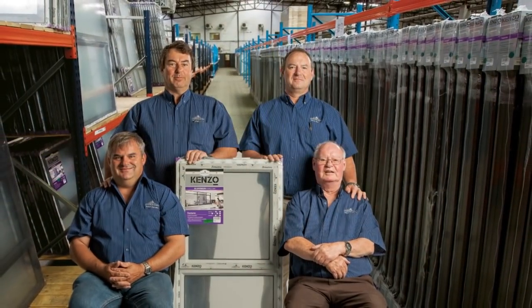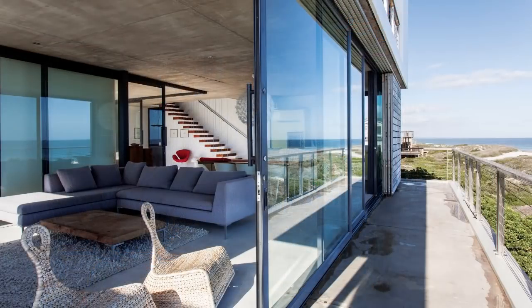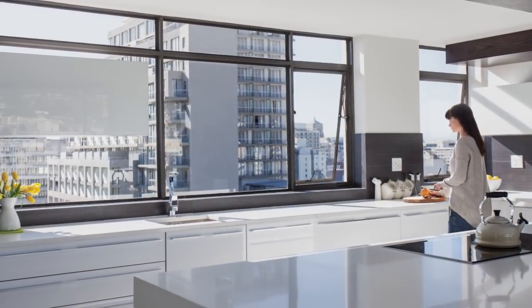We've recently introduced Kenzo, a comprehensive range of aluminium windows and doors to the Swartland family, available nationally from leading hardware retailers. This range is SANS 613 approved for peace of mind.